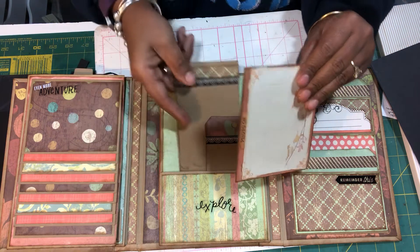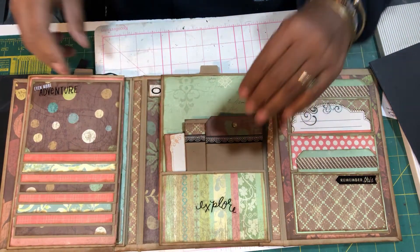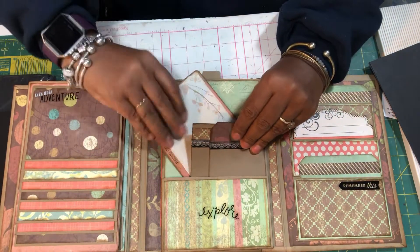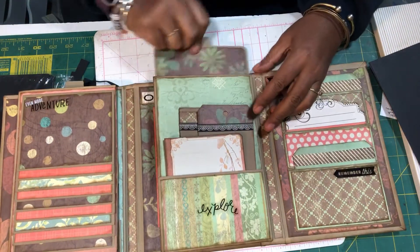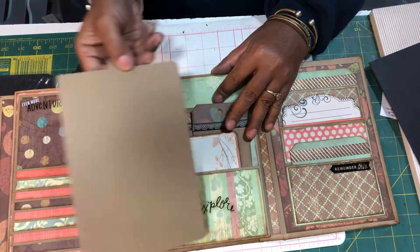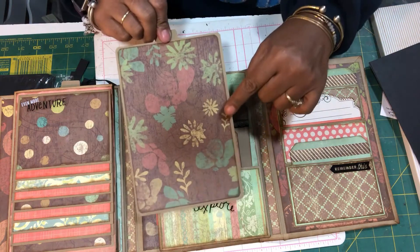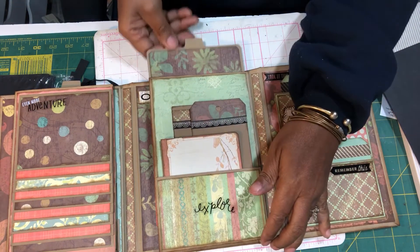I used Recollections craft cardstock to cover this little photo folio and the pages that are in it. Here is another photo mat that will hold a full four by six — and I think it's actually large enough to hold a five by seven.